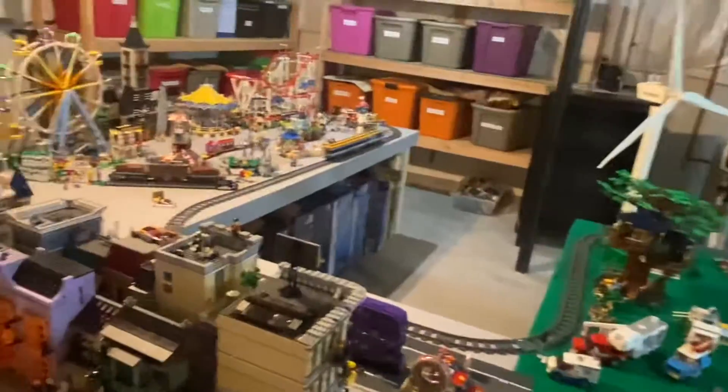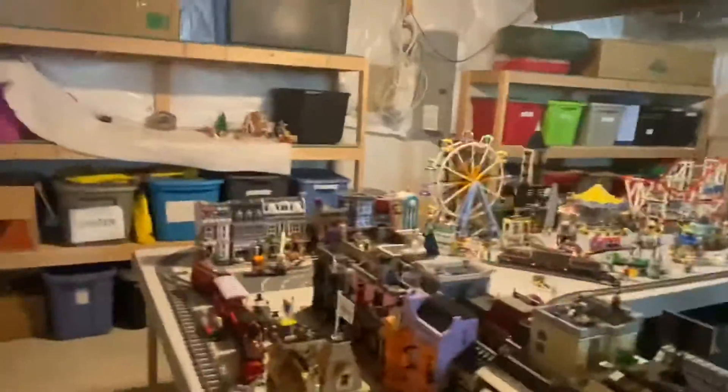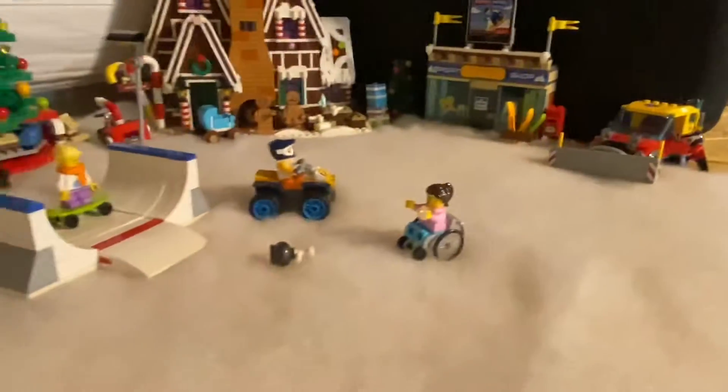My LEGO City takes up a good 300 to 350 square feet with everything I've got here, and I have all the storage boxes underneath with everything it came in. I'm also making this little snow town off in the distance — I wanted a mountain theme with people snowboarding and skiing. It was too big to fit into the city, so I just wanted a little winter village area with a ski hut and different things going on in the snow.